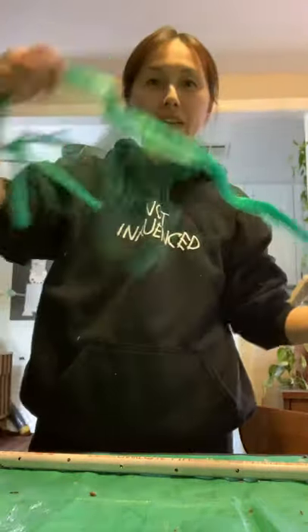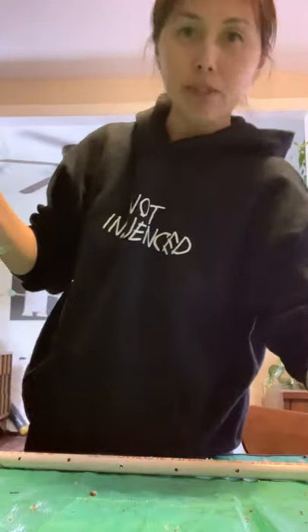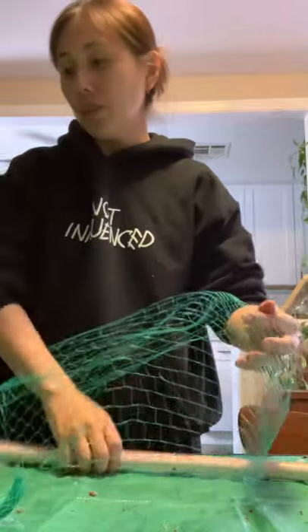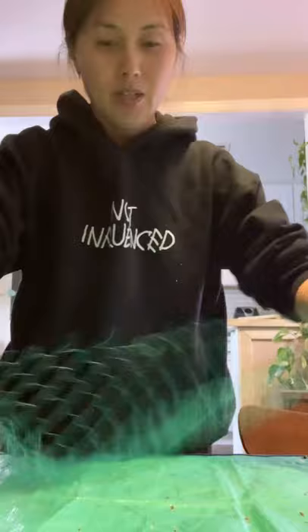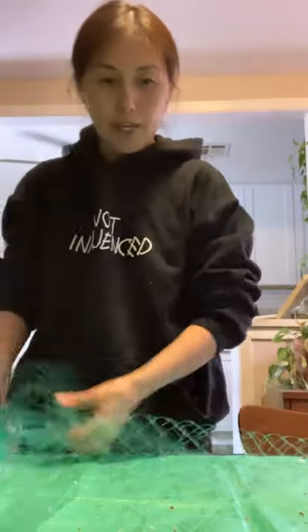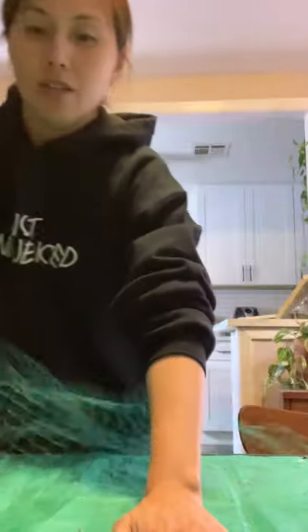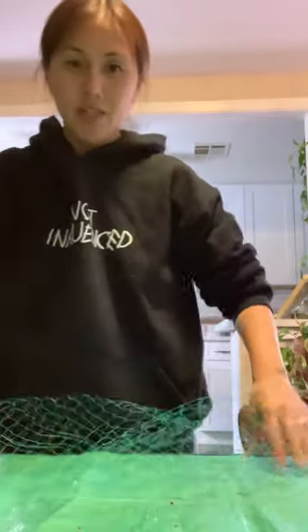Now what we need is bird net, and you can find this at any Lowe's or Home Depot, Amazon, whatever. Basically it's net that you drape over whatever tree or bush just so the birds don't eat the fruits. It's cheap, economical, and you end up with a bundle of it. So we want to go ahead and spread it out.